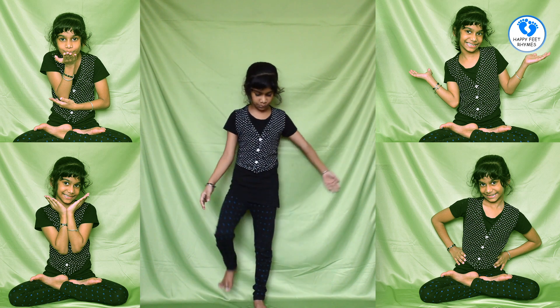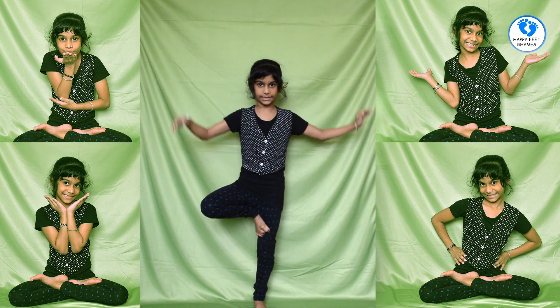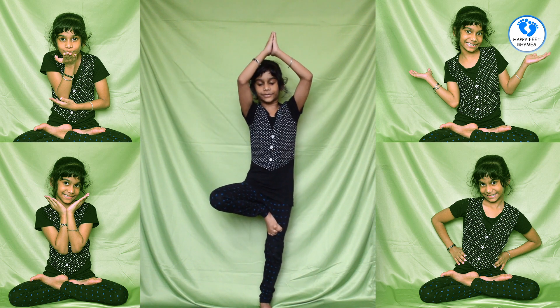Now I am going to do the tree pose. For the tree pose, you are going to put your next leg up, balance on one foot, and do this.